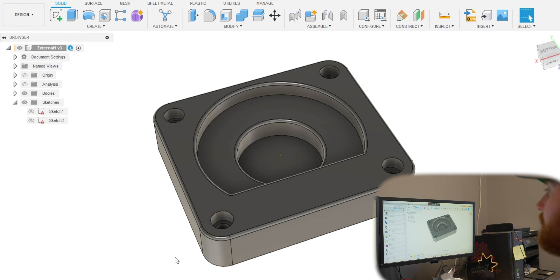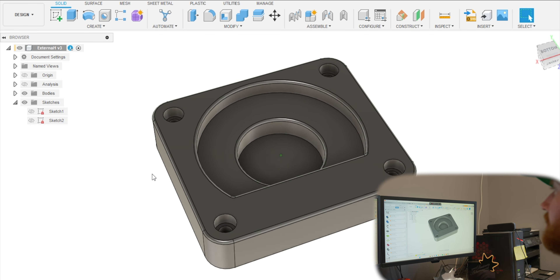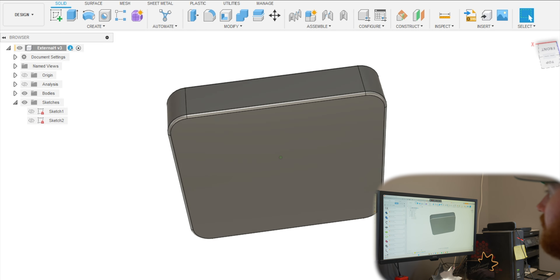Going further, I created a second sketch which you'll see here on the top and added some holes. These holes are going to be anchor points - this is going to be the socket head cap screw. Basically a socket head is going to be able to fit in here and it'll be flush, using an allen key style to tighten it. Then I filleted all of the parts.